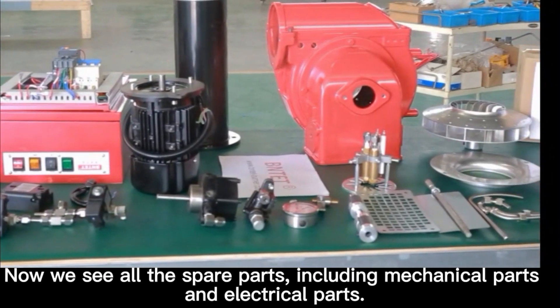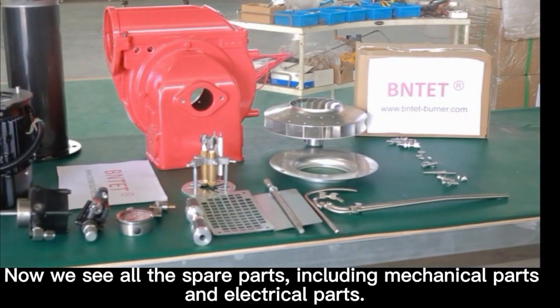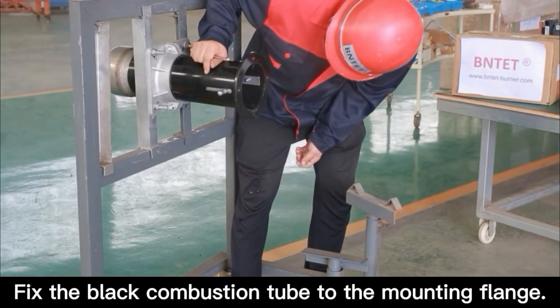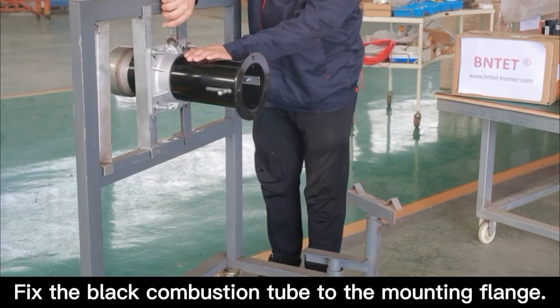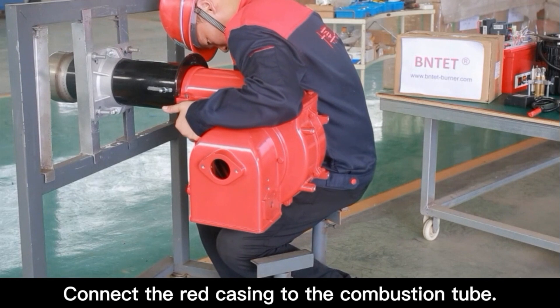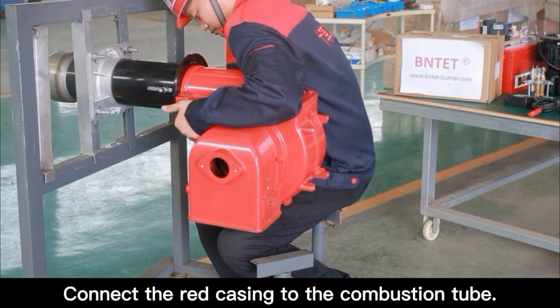Now we see all the spare parts, including mechanical parts and electrical parts. Fix the black combustion tube to the mounting flange. Connect the red casing to the combustion tube.